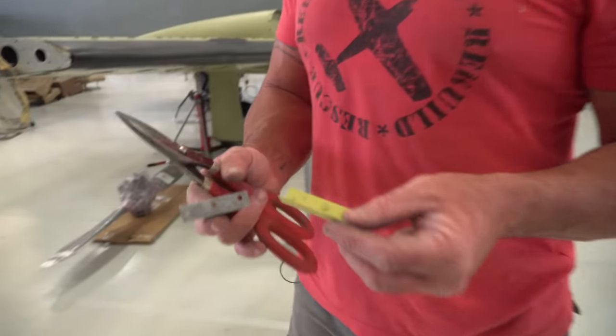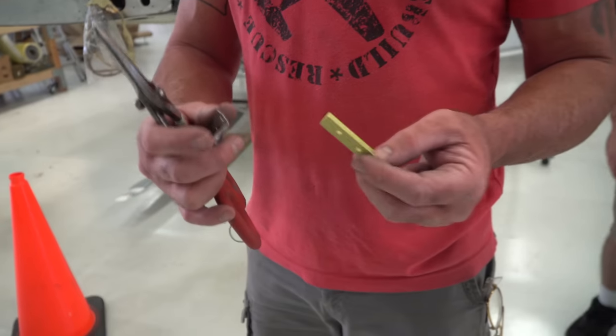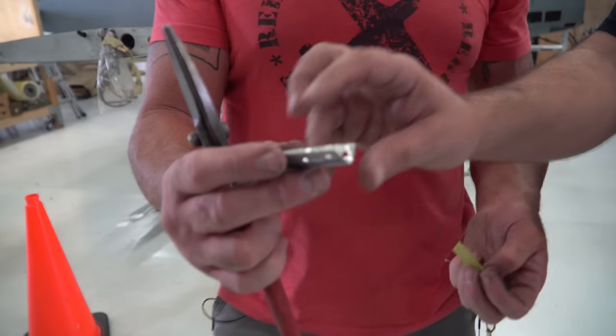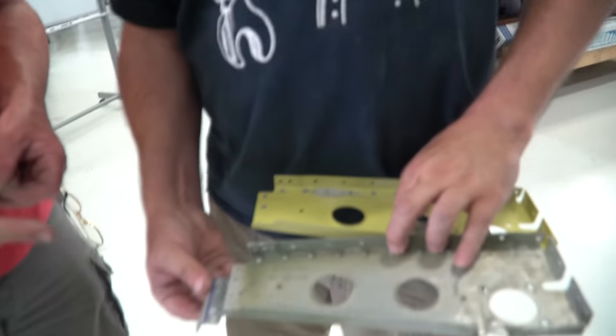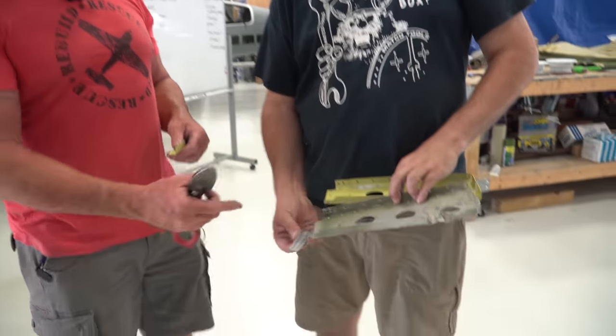We found another difference in the two parts. This looks more like a factory piece that came with the new bracket, but this one was on the old one and looks like a more custom piece — the holes are off. We're going to go ahead and customize a bracket for the end of that, and then that should be all we need.